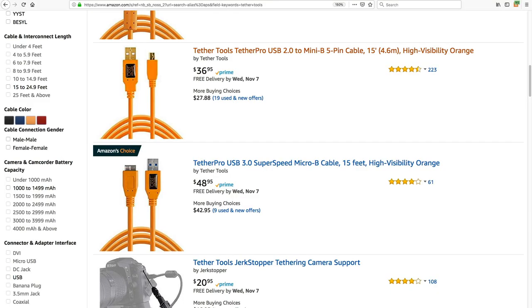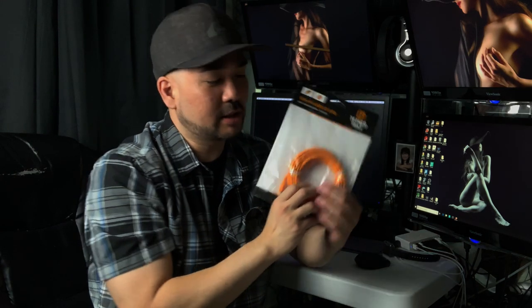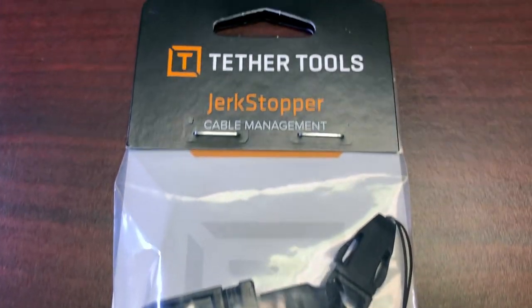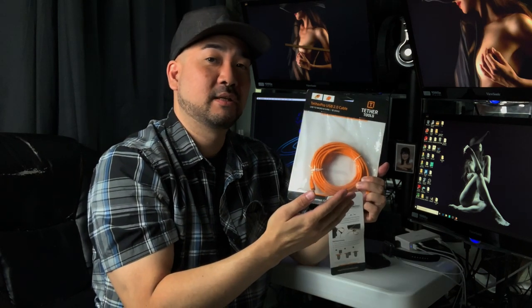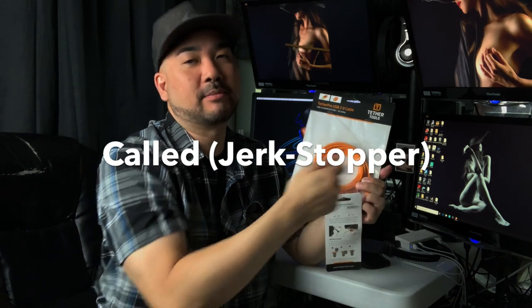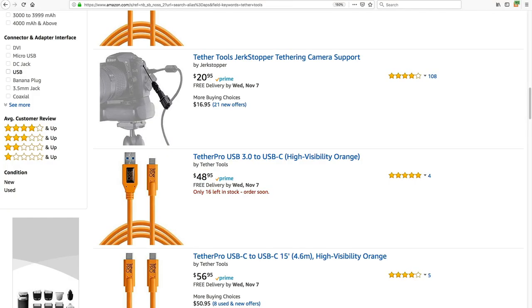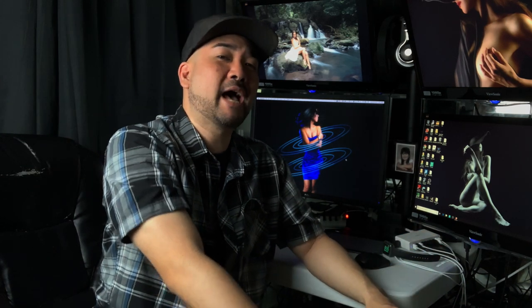This cable is 15 feet, high visibility, and costs $36.95. On top of that, you need to purchase one of these — it's a piece of plastic with a string that wraps around your cable and then your camera, so that if someone trips on the cable it doesn't damage your camera. That's $20, so you're spending a little bit over $50, and in addition you're going to need software like Lightroom at $10 a month.